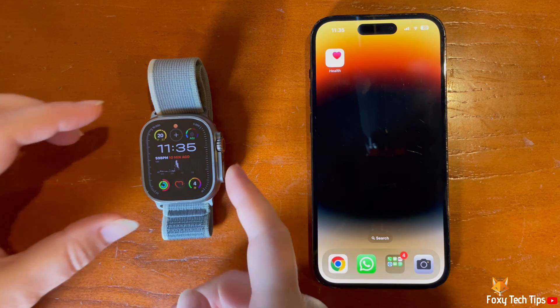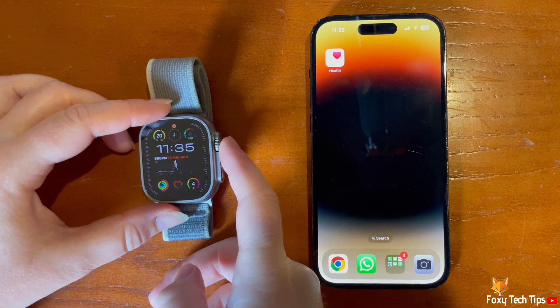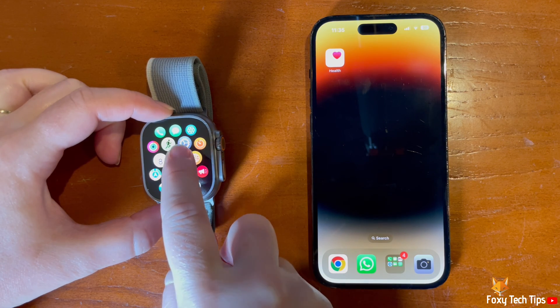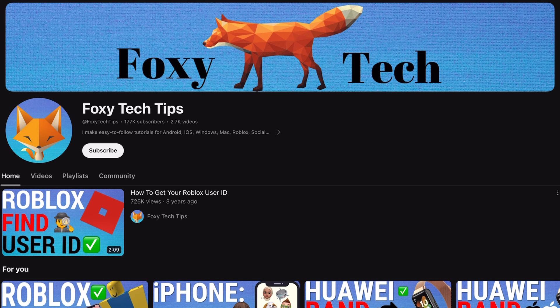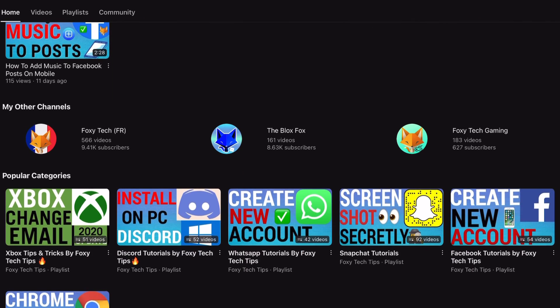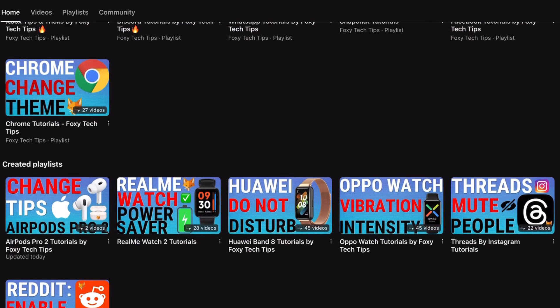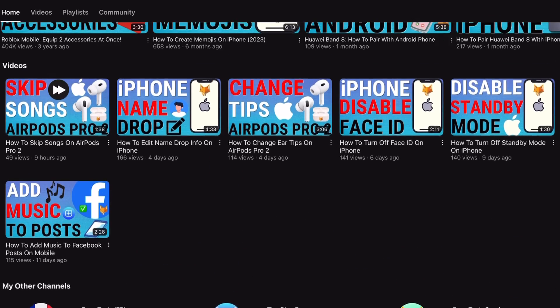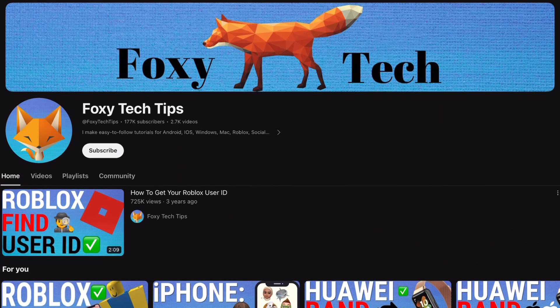Welcome to a Foxy Tech Tips tutorial on enabling and disabling blood oxygen measurements on the Apple Watch Ultra 2. If you find this tutorial helpful, please consider subscribing to my channel and liking the video. The blood oxygen app uses sensors to measure your blood oxygen levels throughout the day, and you can view your blood oxygen data in the Health app on your phone.